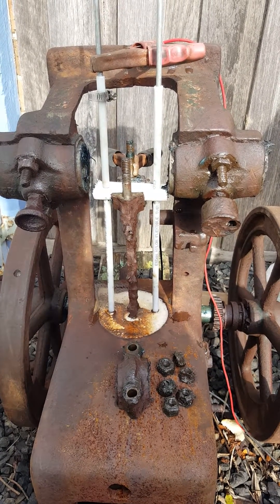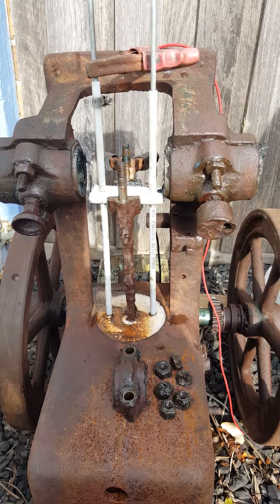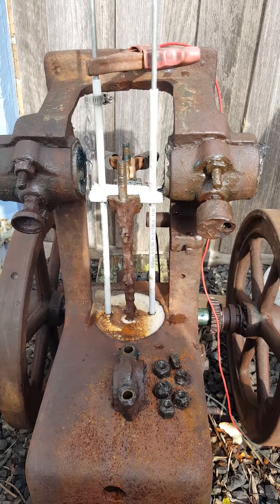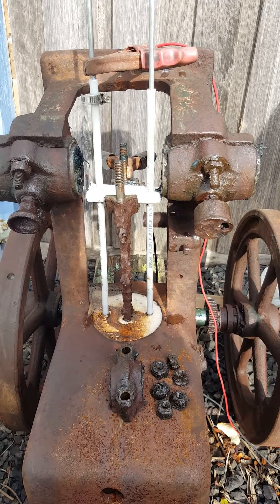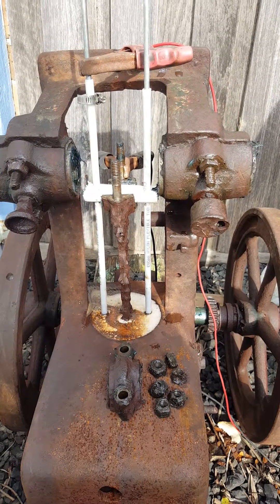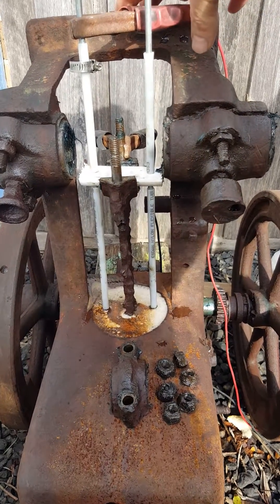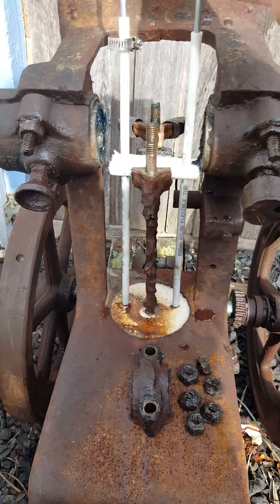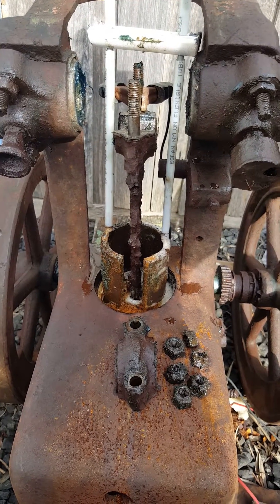Going for a bit of electrolytic de-rusting on this bore, just to make sure there's as much clearance as possible on the exposed surfaces when I start knocking the piston back. Currently pulling about 4 amps, which is nice because the charge is good for about 5. I'll just disconnect it for the moment — here's the anode.